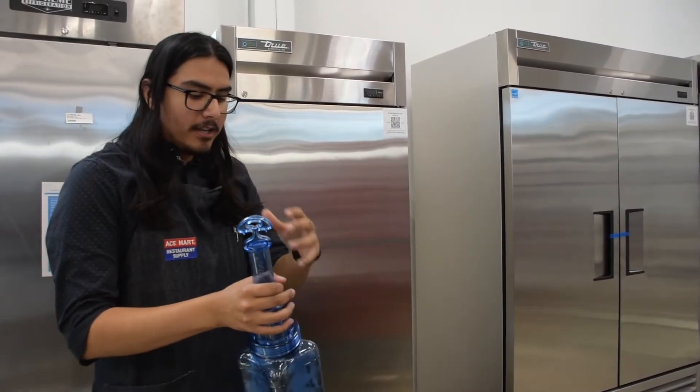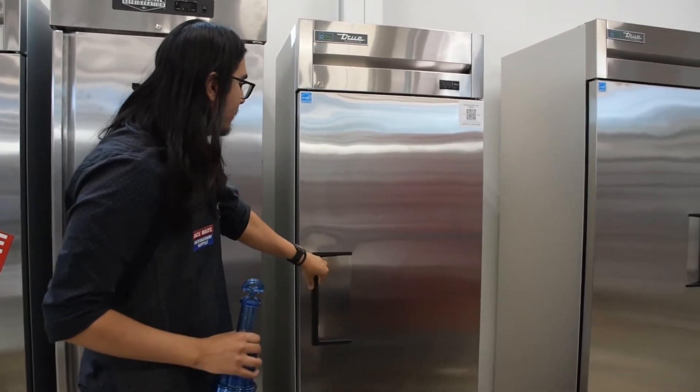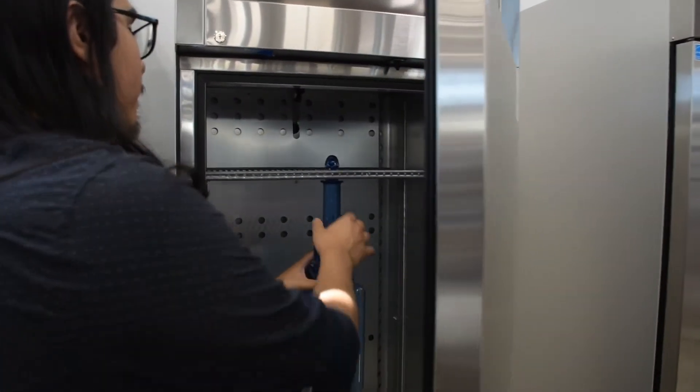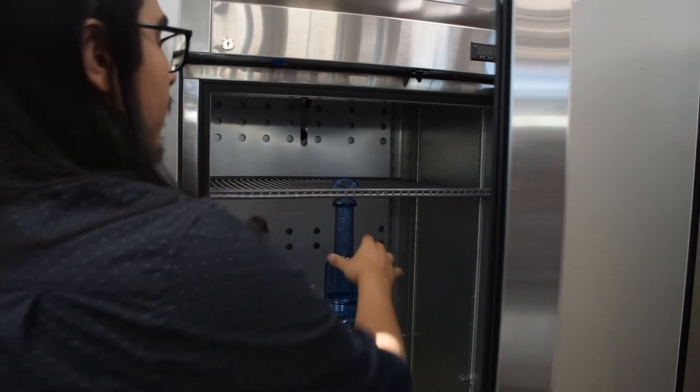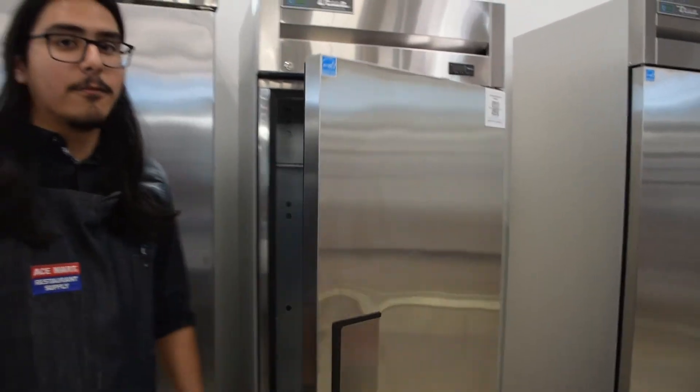Additionally, you can refill this back up with water, and the special handle design right here is perfect for hanging it back into your freezer. So by the next use, it'll be a full ice block ready to be used.